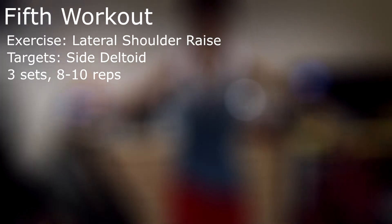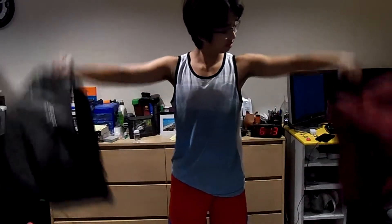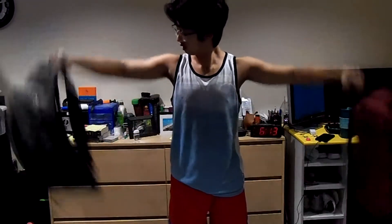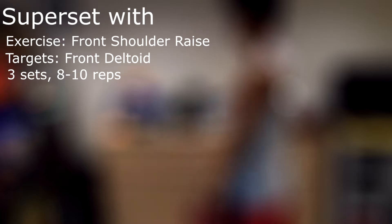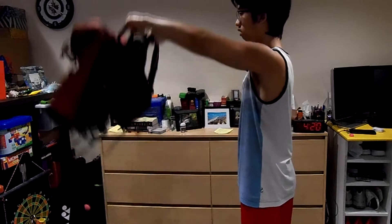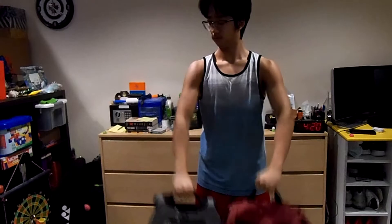For our fifth workout, we are going to hit shoulders — the side deltoid first — with lateral shoulder raises. You want to have two backpacks at your side and lift them sideways to make a T with your body. Don't have your arm fully extended; keep it at about a 45-degree angle. Then right after that, superset it with front lateral raises to target your front deltoid — three sets, eight to ten reps as always. You're just lifting it right in front of you. Keep your elbows bent so you don't wreck your elbows, and don't go too high to the point where it gets uncomfortable.